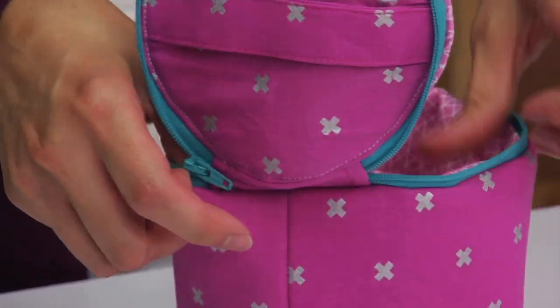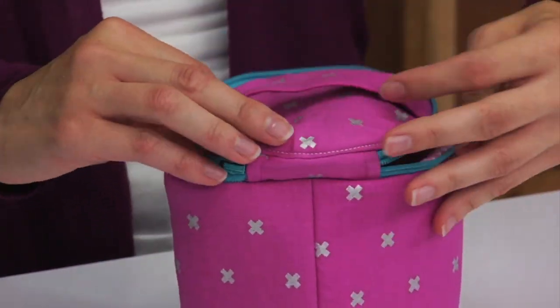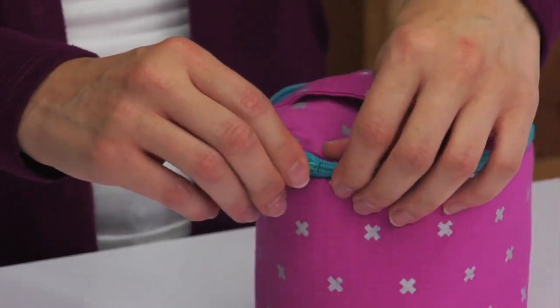After you've closed that opening in the lining, your train case is all finished and ready to fill with sewing supplies, toys, art supplies, or anything you'd like.